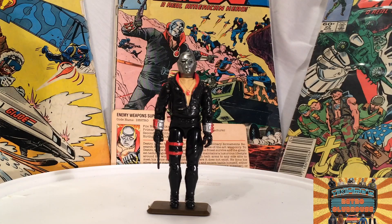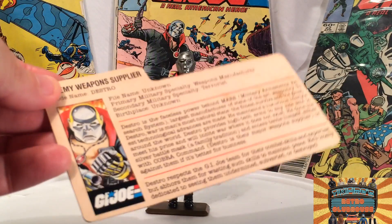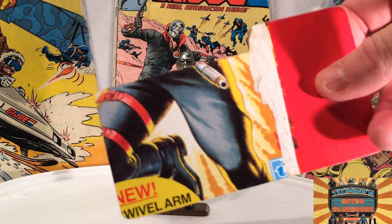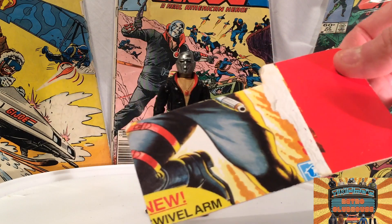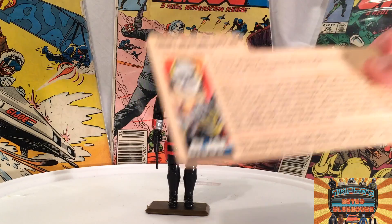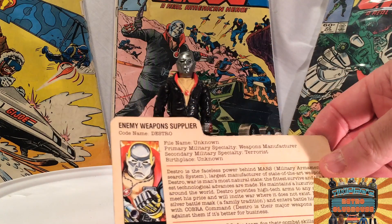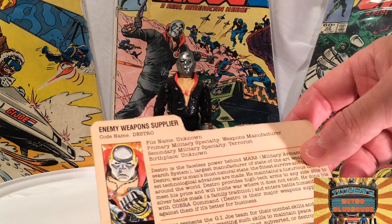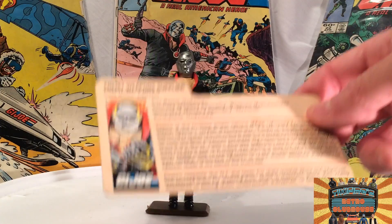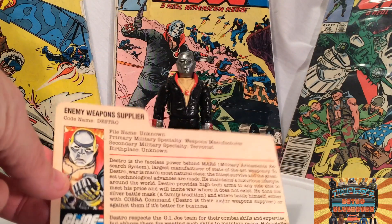This is Destro — he's pretty cool looking, the enemy weapon supplier for Cobra. He has his file card here, and this is my original file card. You can see there's part of the packaging on the back. File name: unknown. Primary military specialty: weapons manufacturer. Secondary military specialty: terrorist. That's an interesting military specialty. So, what's your secondary military specialty? I'm a terrorist! Birthplace: unknown.